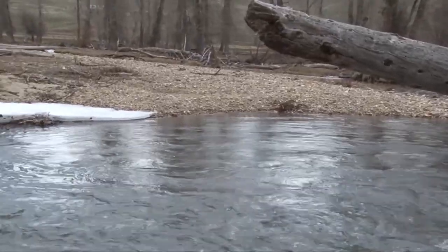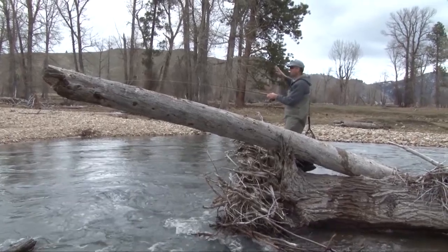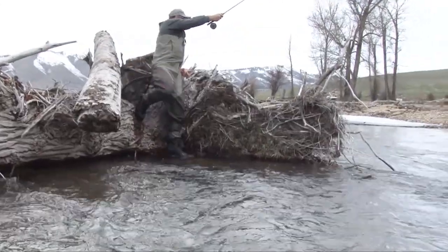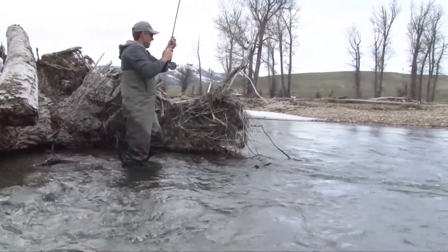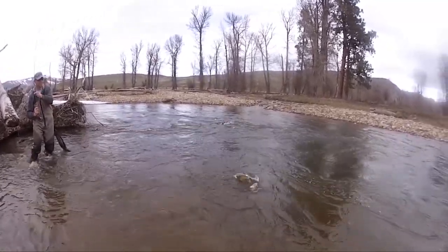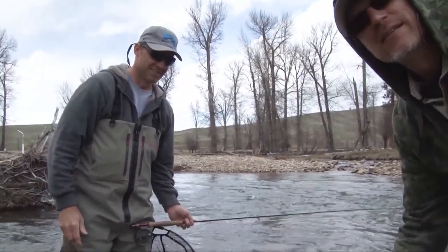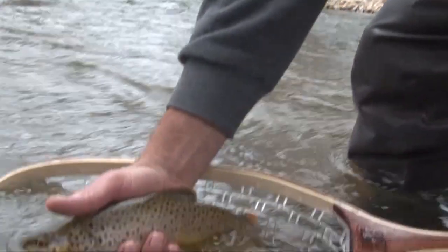It finally took. It looks like it's on. Steve, I could jump off this log right down there if you swing around — I have a net. It's a brown! Very cool — look at that, look at the colors, look at the spots! What a beautiful brown trout!